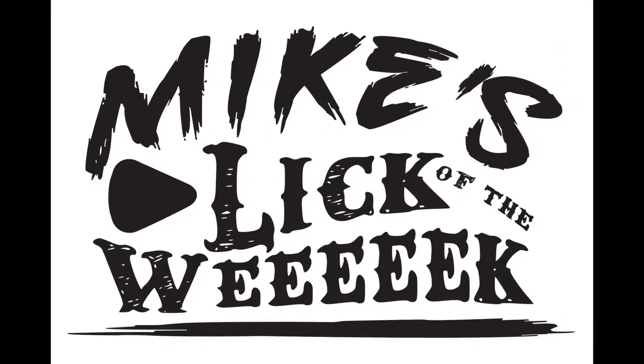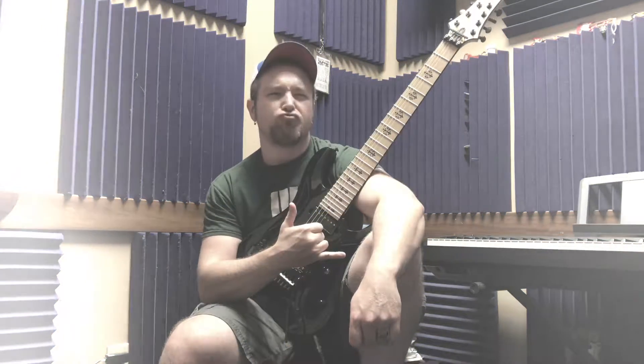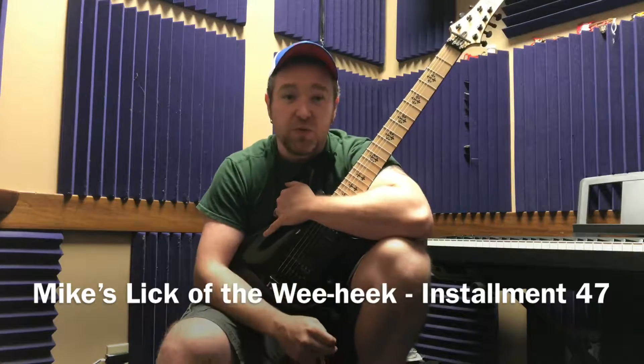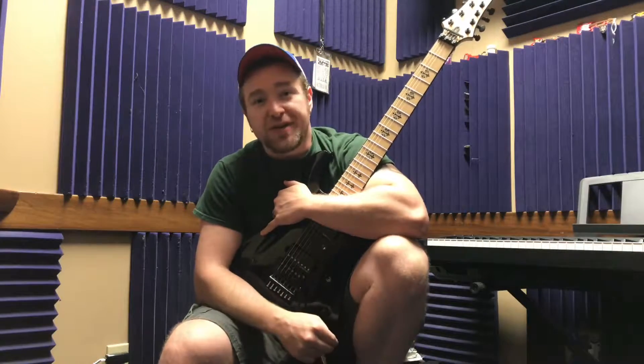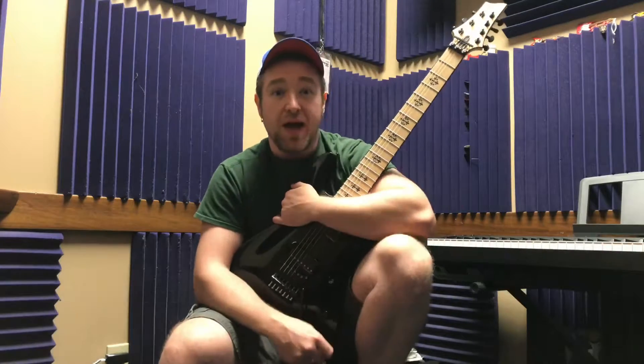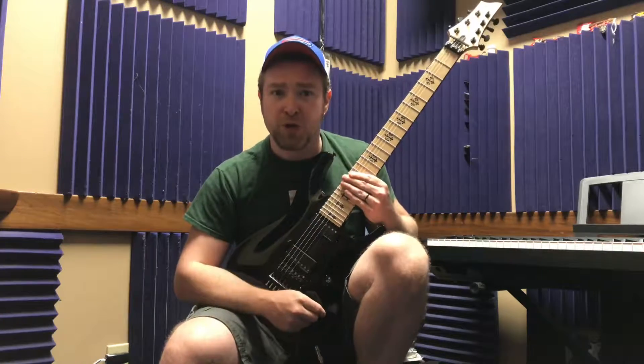Mike's Lick of the Week! Hey guys, Mike from Weapon X here again. Welcome to installment 47 of Mike's Lick of the Week. Today's episode is based around an E minor pentatonic arpeggio thing. I'm going to play it at three different speeds and I'm going to start off nice and slow. I actually came prepared today — I teleported in with my guitar so we're going to get going right away. Here we go.